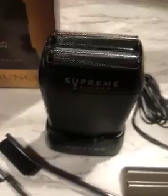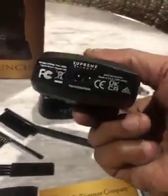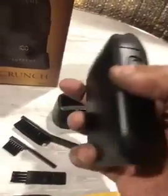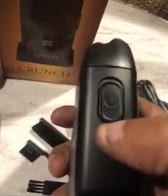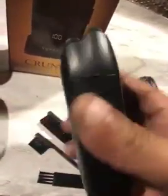Electric shaver for men — there's a foil at the top. At the bottom you can charge it. It has an off and on switch. It's very quiet with an LED readout. You get the shaver and three brushes.